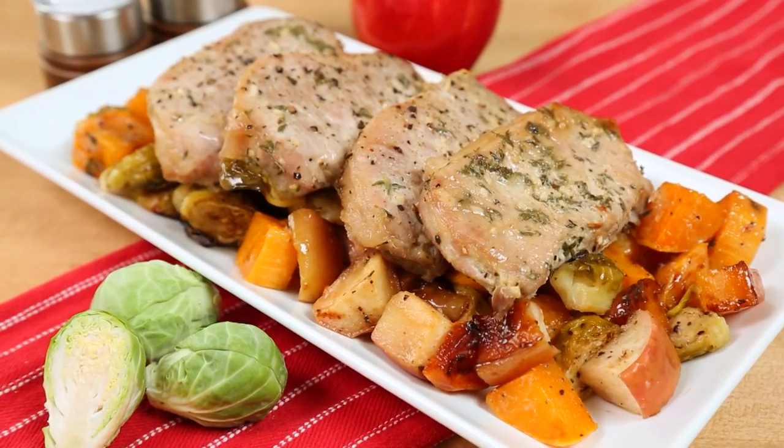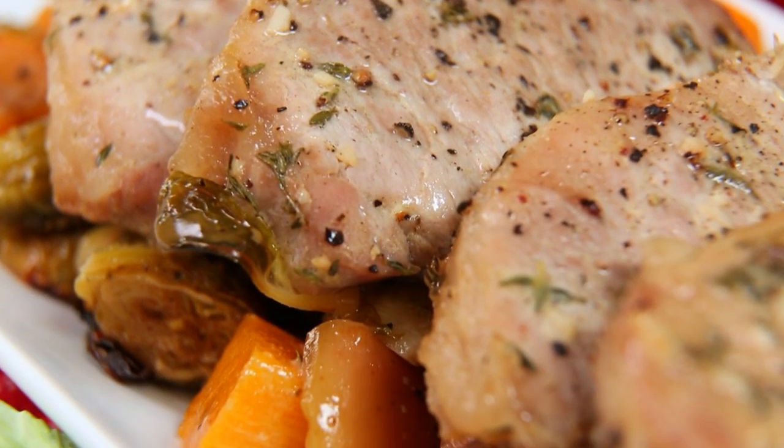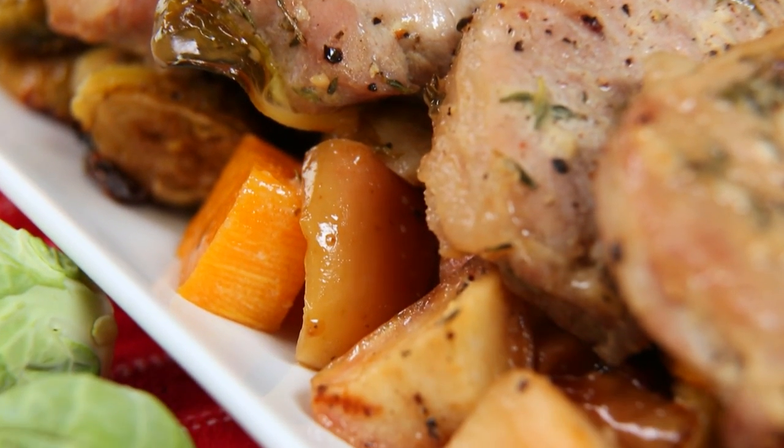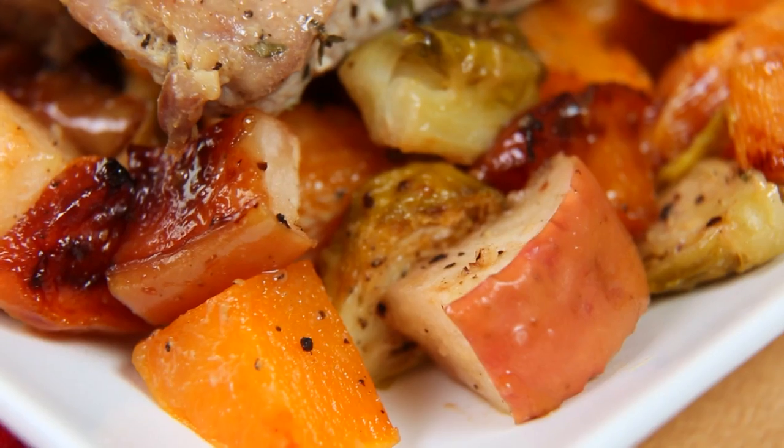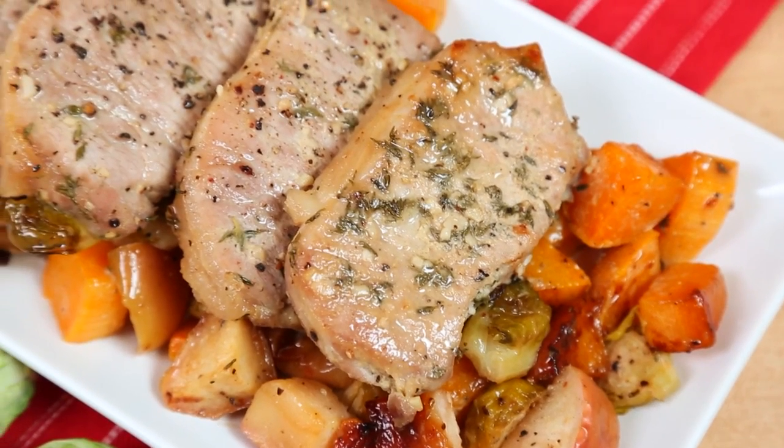How beautiful does this dish look when it's done? I like serving it with a nice fresh green salad. This is a great way to get your kids into eating their veggies — that maple Dijon glaze just makes them way over the top delicious.